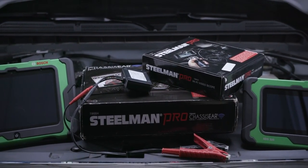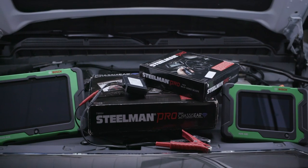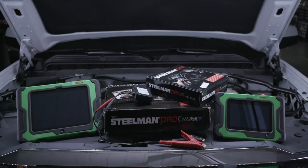The ADS series is also compatible with other diagnostic tool accessories, such as a video scope, battery tester, NVH analyzer, and a TPMS tool.